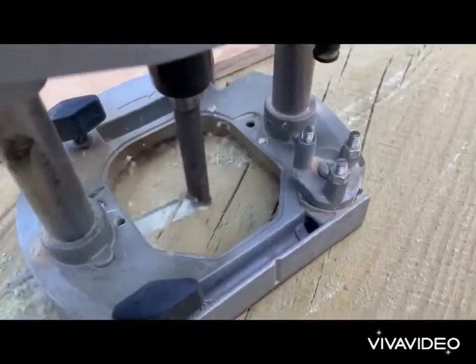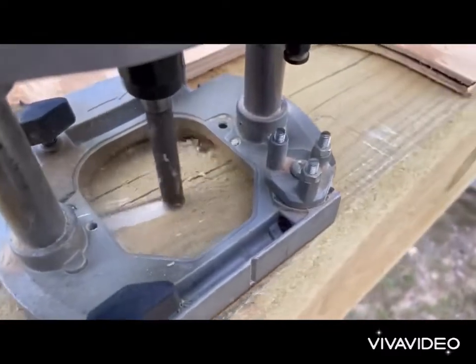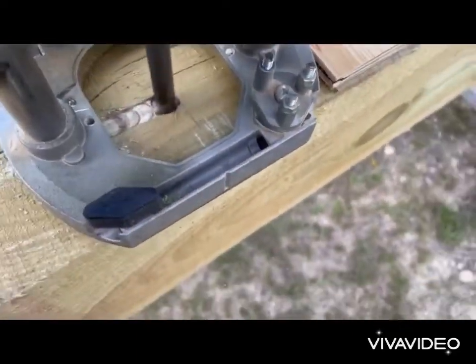I was doing it with one hand while holding the camera with the other, so it's a little awkward. You go about an eighth of an inch at a time — it takes a good while to do both sides because you just cannot go too deep at a time.